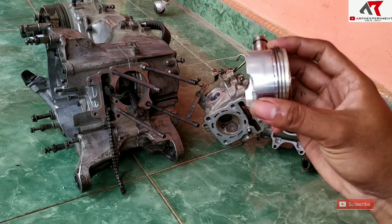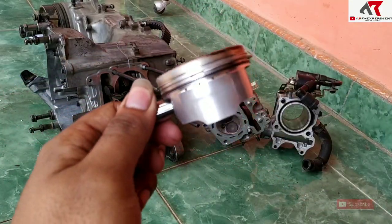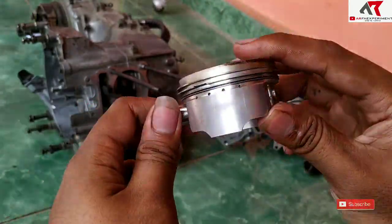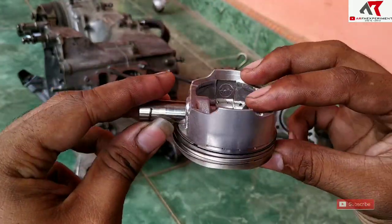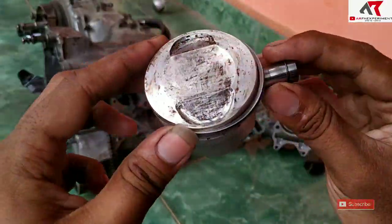Untuk bore-up kemarin hasilnya alhamdulillah tidak ada masalah. Ini kondisi pistonnya. Kondisi pistonnya alhamdulillah masih mulus, tidak ada baret yang berarti — maksudnya baret normal saja karena penggunaan.